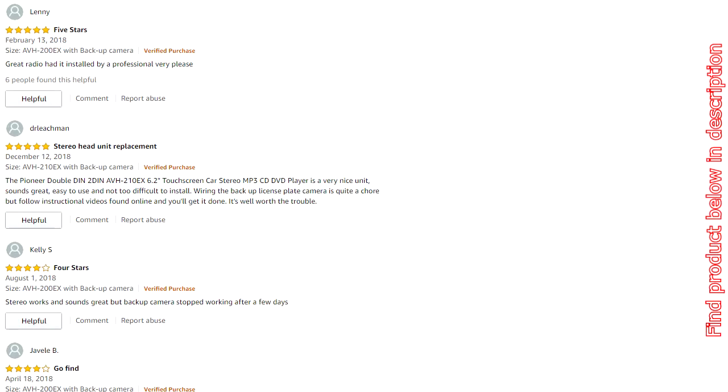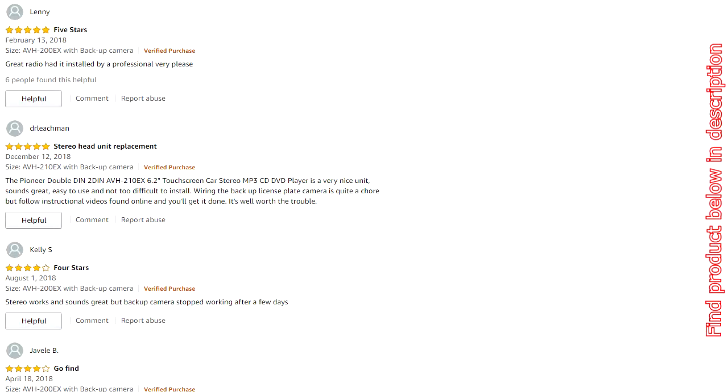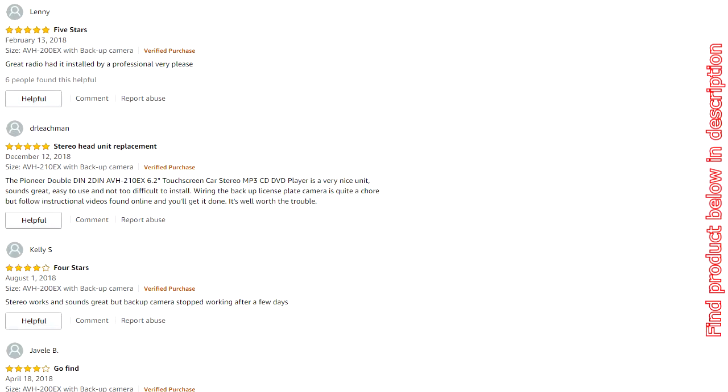Pioneer Double DIN AVH210X 6.2-inch Touchscreen Car Stereo MP3 CD DVD Player with Bluetooth and USB, including a DCO Full License Plate Night Vision Waterproof Backup Camera with optional color. Car Audio 6.2-inch Touchscreen Double DIN Apple and Android Support in-dash Car Stereo Receiver with Bluetooth. Peak Power Output: 50W x 4 Channels.